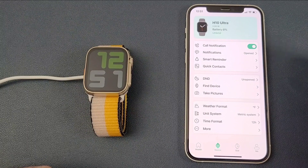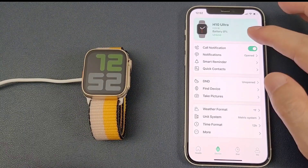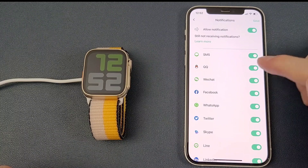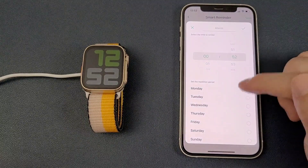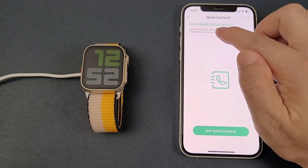Then the device page. First is the call notification — we can enable or disable it. And the notification: you can customize the apps from which you want to receive incoming message notifications. Then the smart reminder. We can also add alarm clocks and quick contacts — we can select up to 20 contacts.